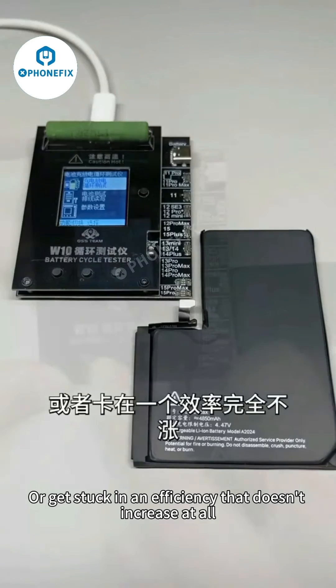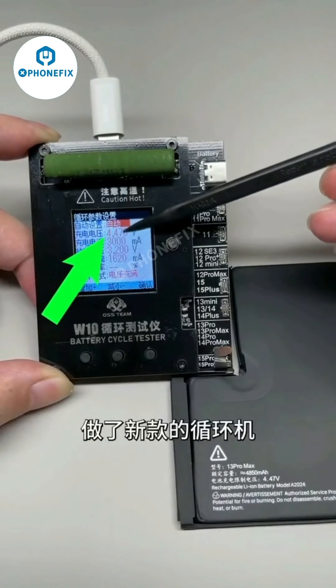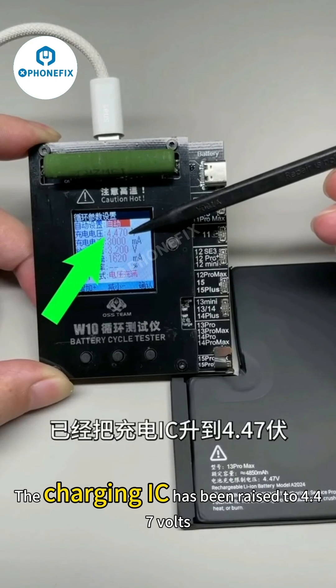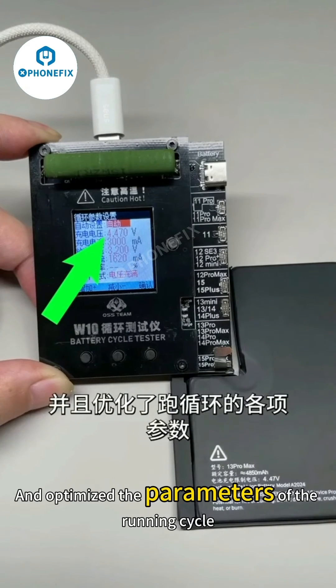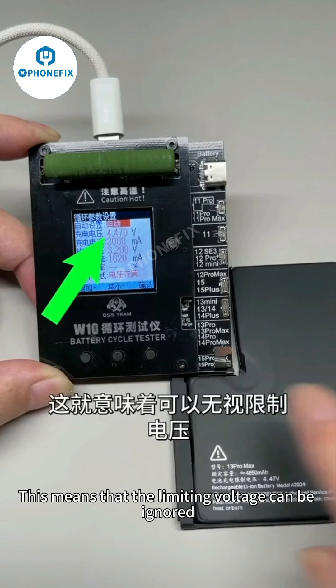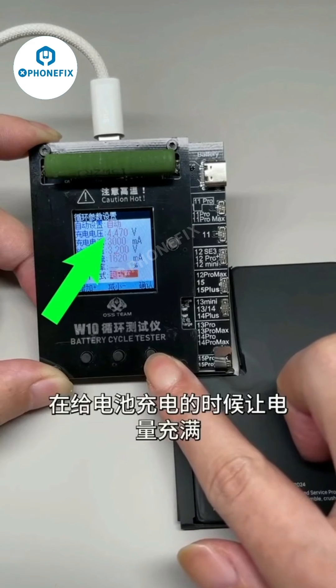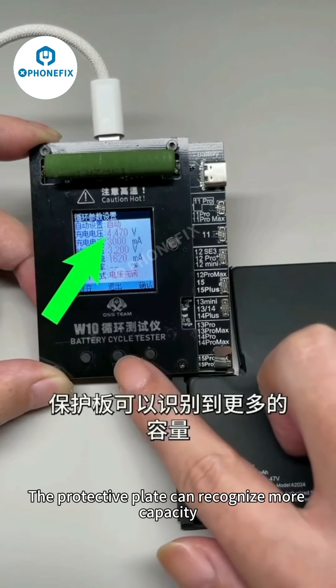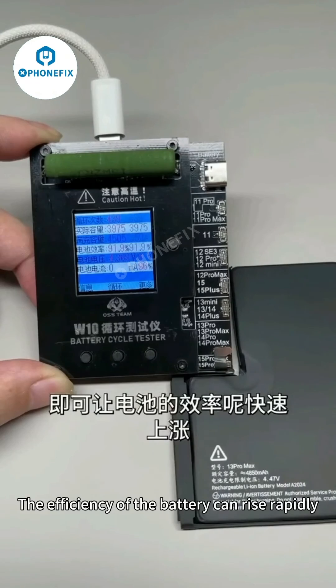Or the efficiency gets stuck and doesn't increase at all. To solve this problem, we made a new cycle tester. The charging IC has been raised to 4.7 volts and the parameters of the running cycle have been optimized. This means the limiting voltage can be ignored, the battery is fully charged, and the protective plate can recognize more capacity — so battery efficiency can rise rapidly.